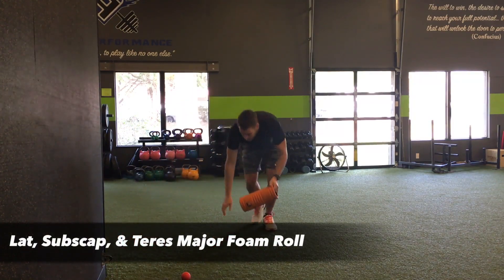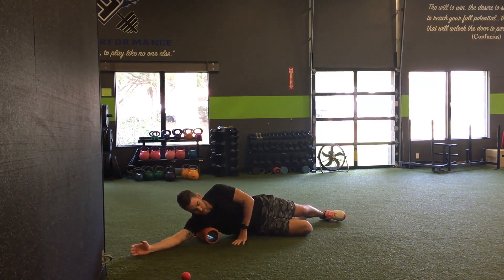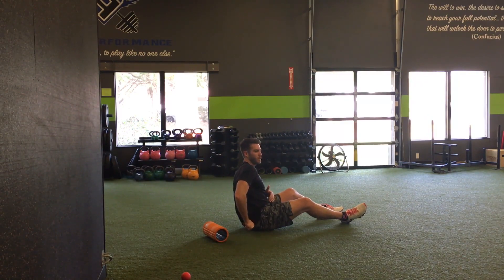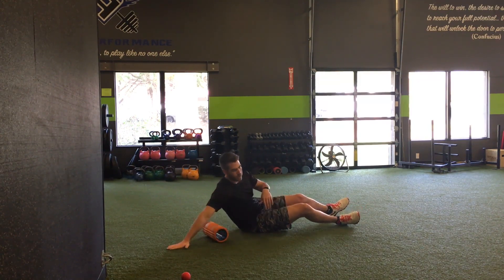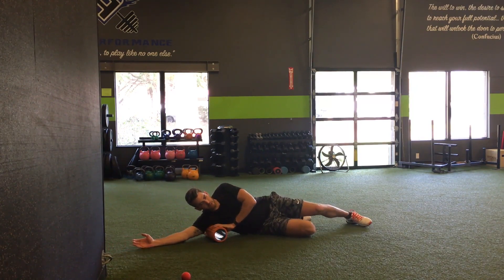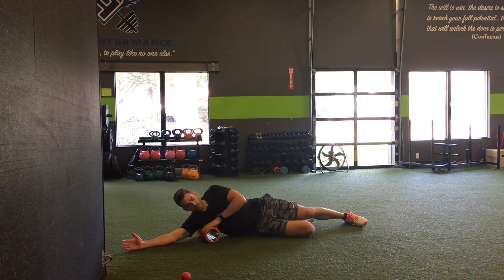We'll start with the foam roller — foam rolling your lats while lying on your side. Your lats run from your shoulder all the way down to the top of your pelvis. You don't want to roll by your obliques; instead, work along your ribs on the side and all the way up into the shoulder by the armpit. If you find a really tender spot, sit on it and try to relax.